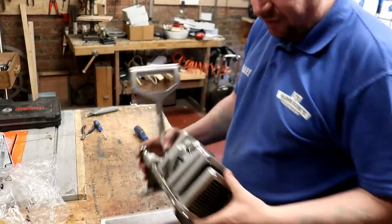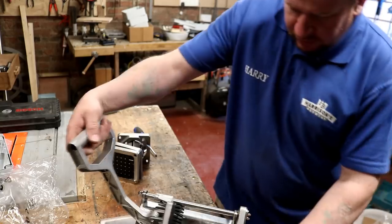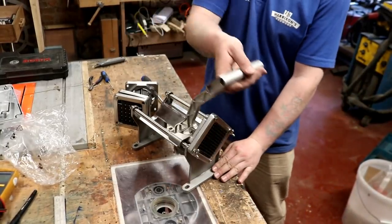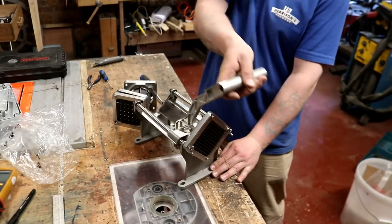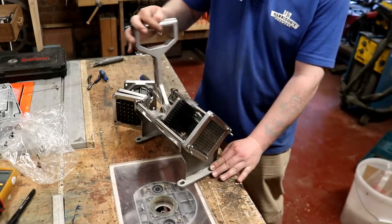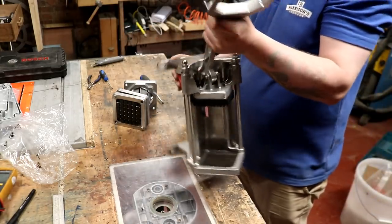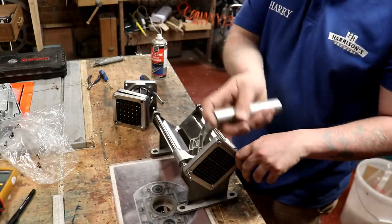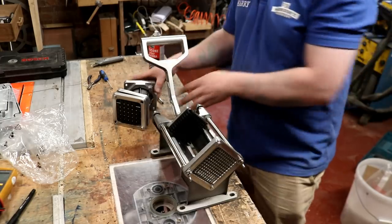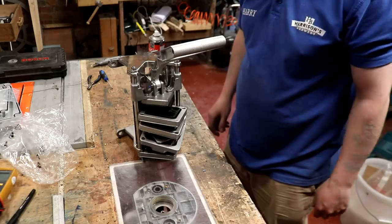Well that was easy enough - just a couple of those fiddly little clips that shoot off. That's the chip crushing action. We'll be giving that a run for its money tonight. It's just catching on that side, so I'll put a little bit of food grade silicone spray on. If we store everything in there like that it's ready to be transported.